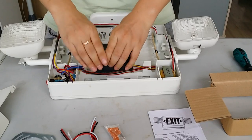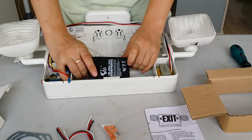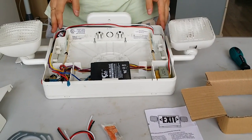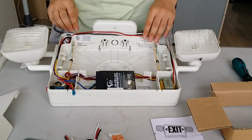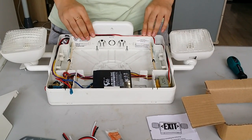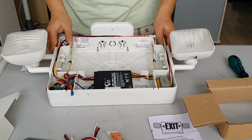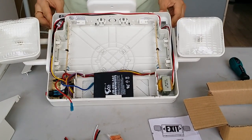This wiring operation should be carried out by a professional person, such as an engineer, for safety reasons. Thank you.